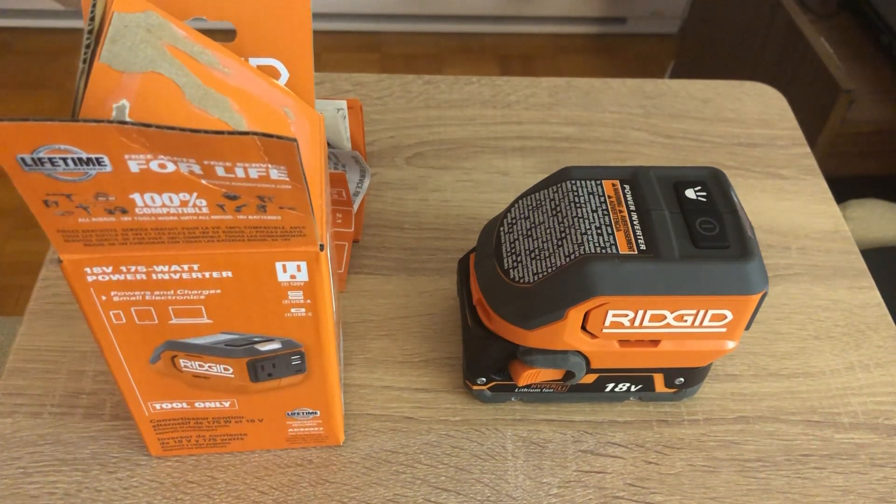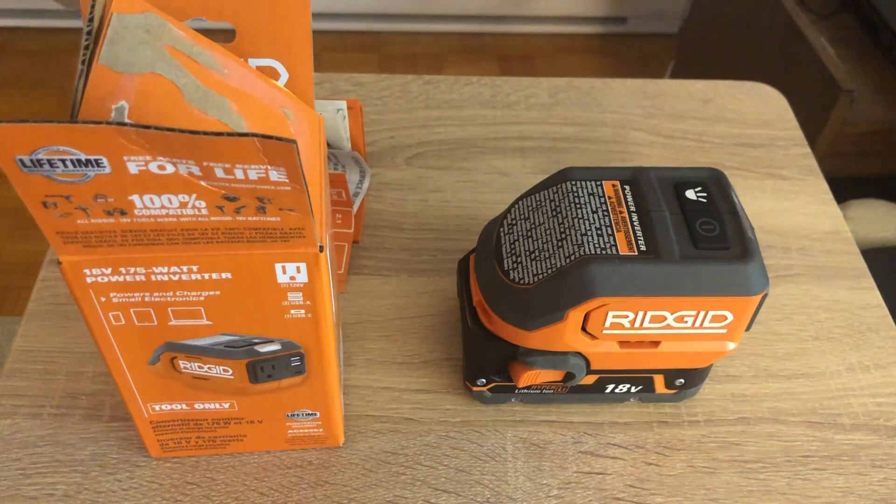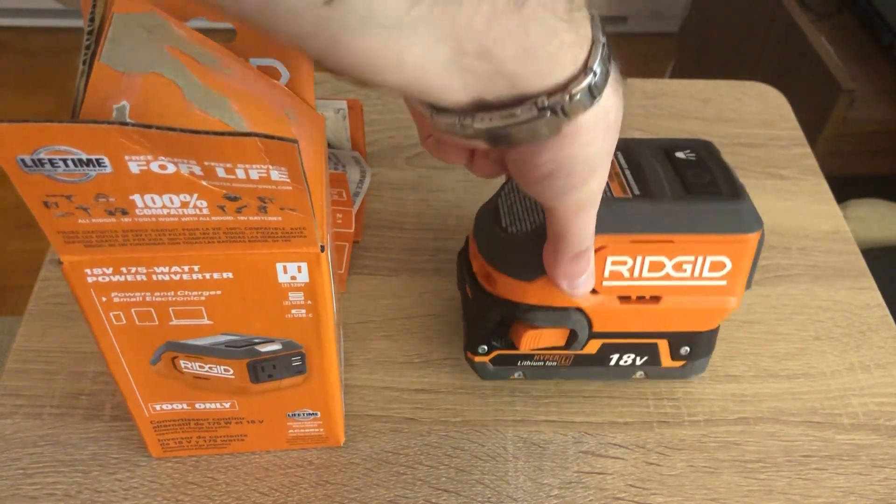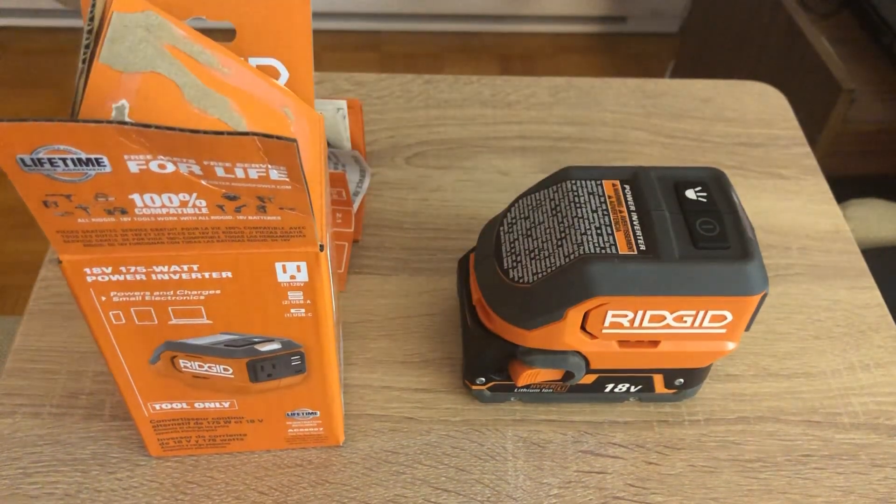Most YouTubers say modified sine wave is just bad. The difference between pure and modified sine wave is that with modified you don't want to run anything with a compressor or anything that might be damaged by the bad current. They put modified sine wave in there because it's cheaper, but in 2022 or 2023 when this was introduced, you really shouldn't have that.